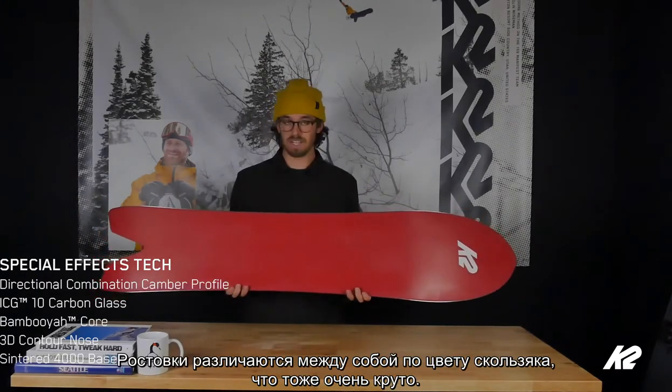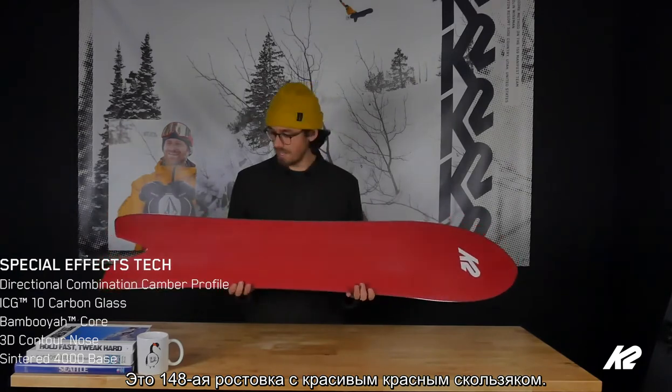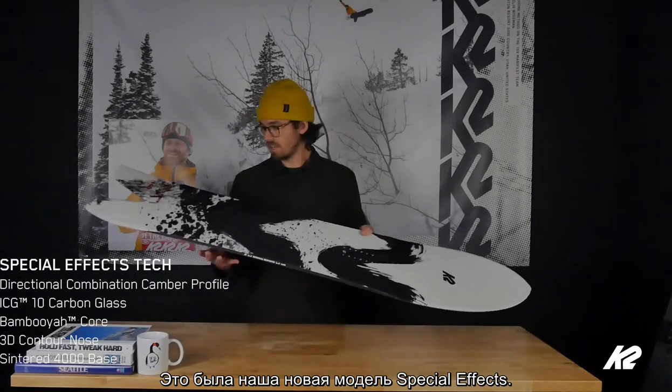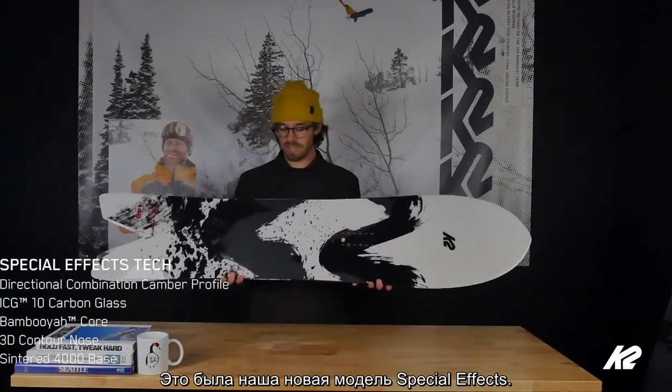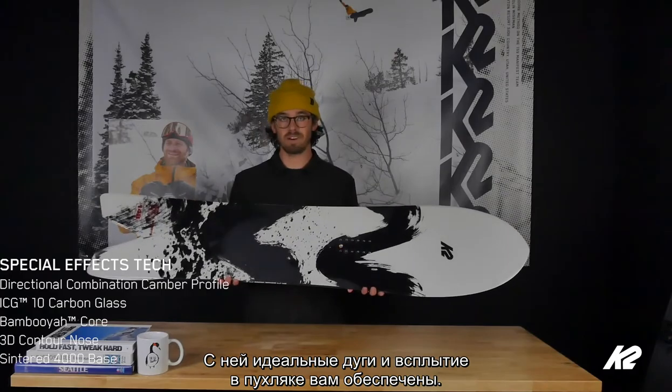Each size comes in a different color base, which is really rad. This is the 148 in that nice wine red color, super stoked on it. So yeah, this is the all new Special Effects — I think you're gonna love it. Turns like a dream, floats in powder like a dream.